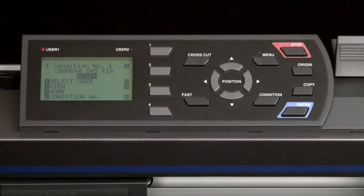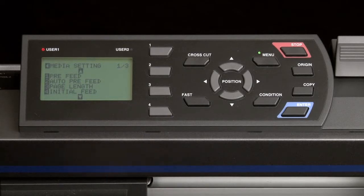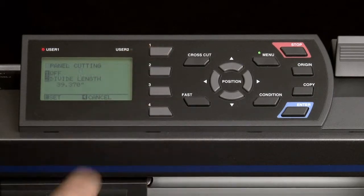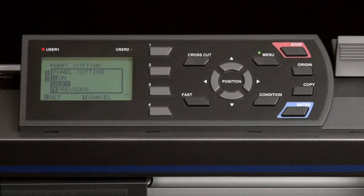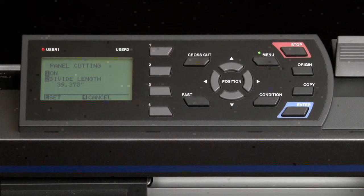To enable panel cutting, press the Menu key. Press the 4 key for media. Press the up arrow key, and then press the 1 key for panel cutting. To enable panel cutting, press the 1 key. In this little pop-up menu, panel cutting is enabled by pressing the 1 key, and this will automatically return to the panel cutting menu. Next, you want to set the divide length. The divide length is the distance each panel is to be cut prior to moving on to the next panel.